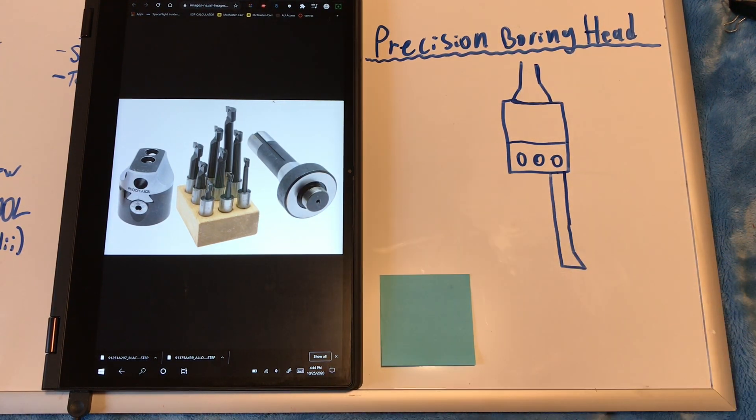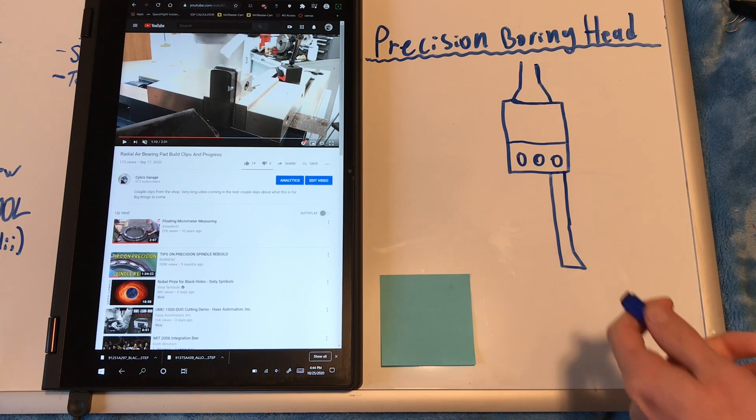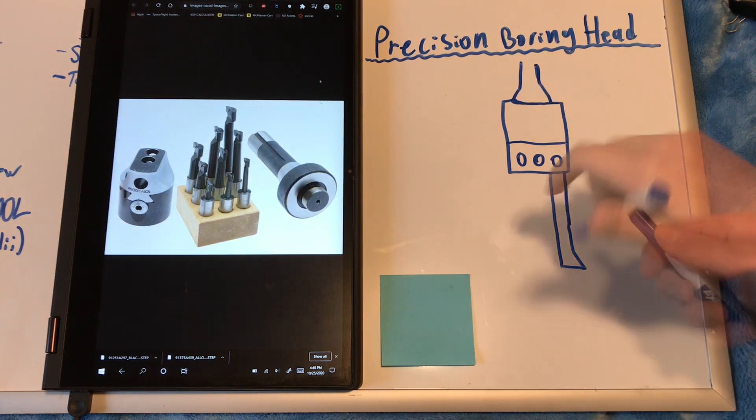Let me explain why this is bad. First of all, as you can see in the video, the boring bar is sticking out a ridiculous amount — well over four inches — because I had to cut this entire face in one pass. So right off the bat there's a rigidity issue there. The finish on the graphite wasn't the best because of that, but the real issue with doing it this way goes a lot deeper, and it's really crazy.